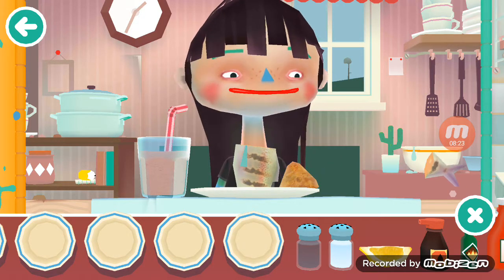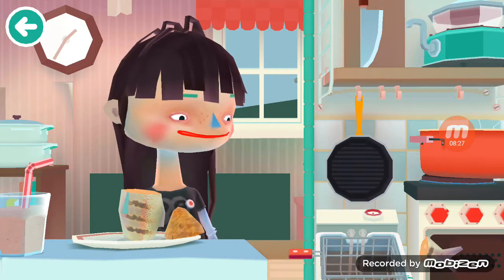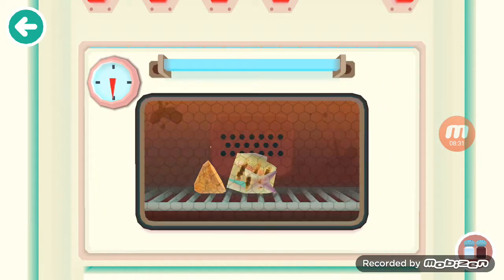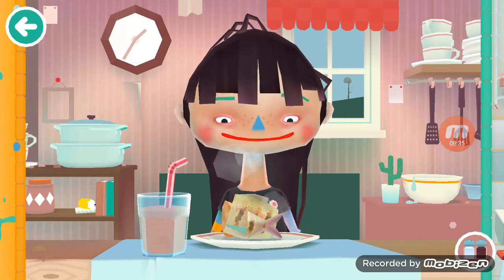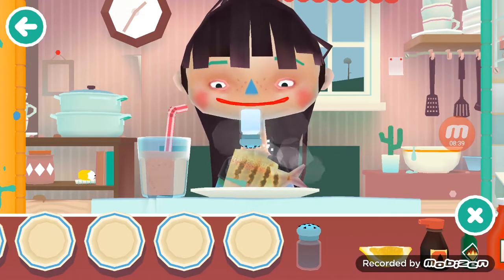She wanted her tail in the oven, so we'll put it all in the oven. Okay it's done — a meal fit for a king, or a queen.